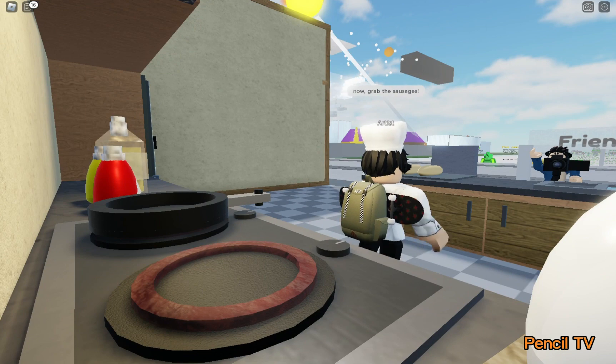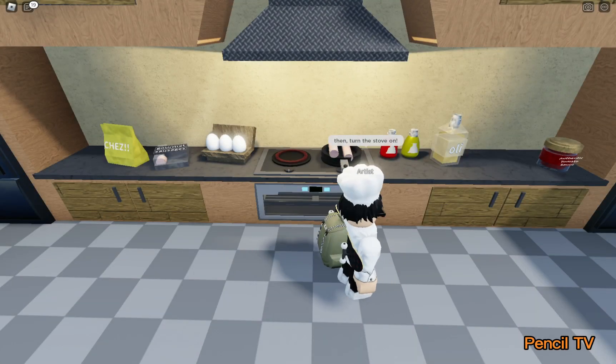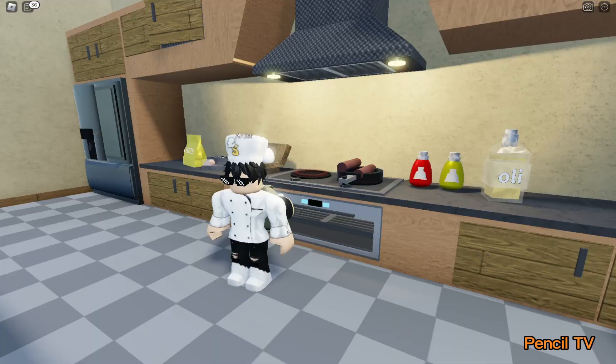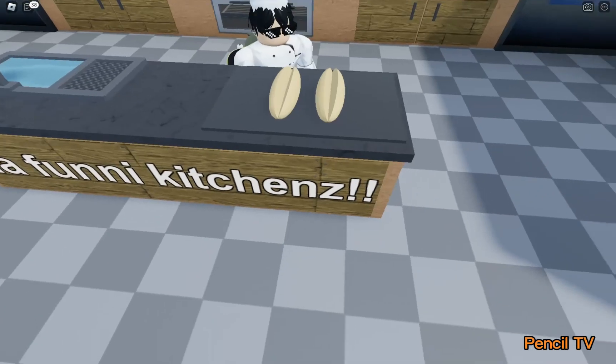Now grab the sausages. Then turn the oven on. Now that the sausages are ready, you turn off the stove. Now bring the sausages to the bread you made.